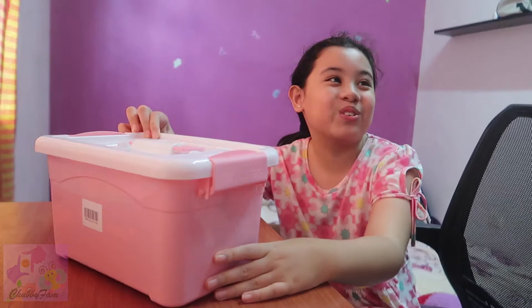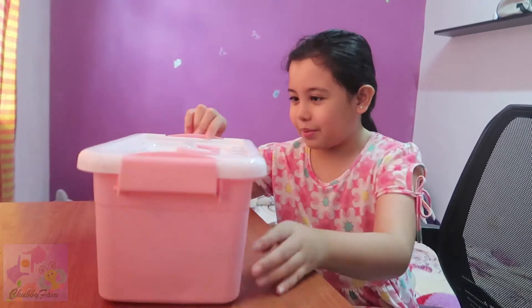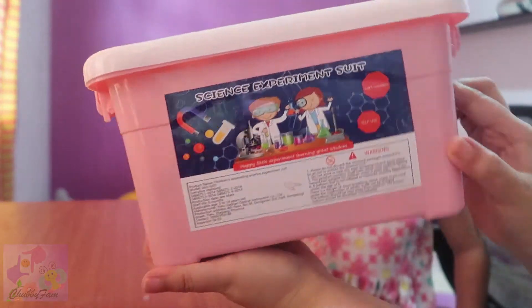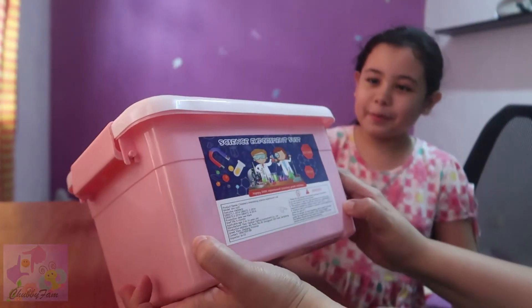If you turn it, there's a title there — science experiment suit! I don't know what's inside actually. Wait, science experiment suit. Okay, next!